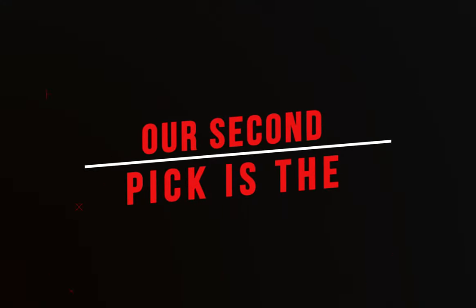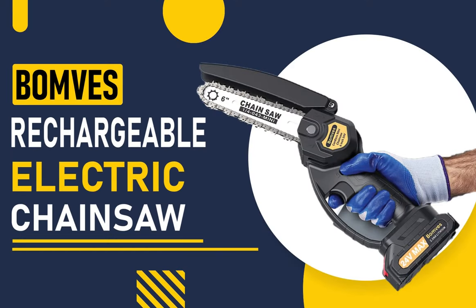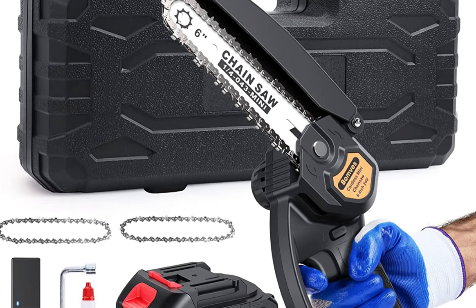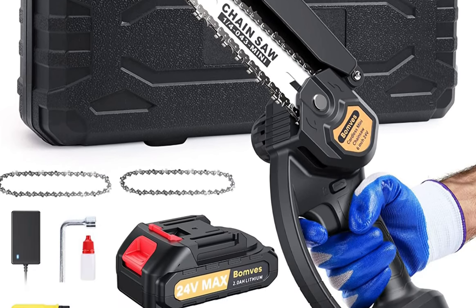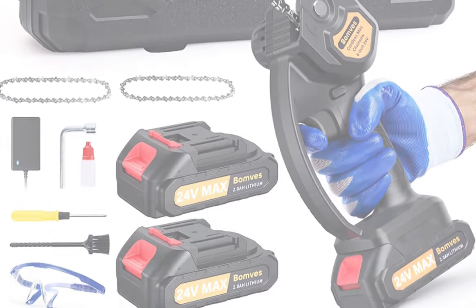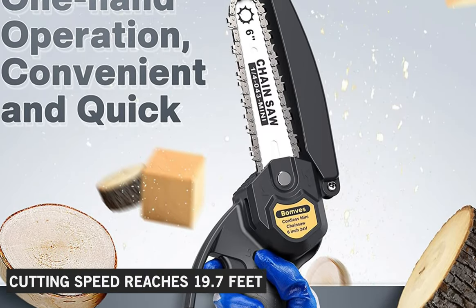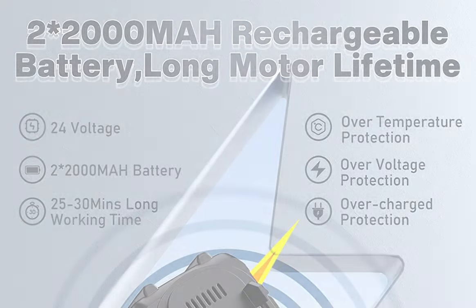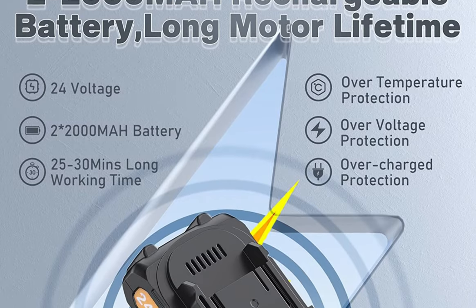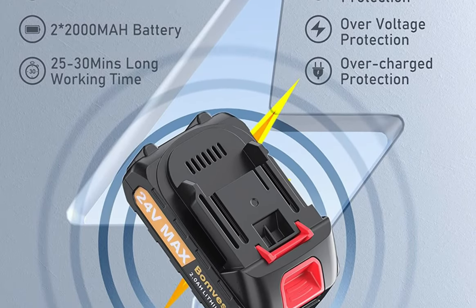Our second pick is the BOMBS Rechargeable Electric Chainsaw. This mini cordless chainsaw uses upgraded chip technology and high-quality gear design to ensure smooth cutting. Compared with a 4-inch chainsaw, this chainsaw's cutting speed reaches 19.7 feet. The electric chainsaw is equipped with two 24-volt 2000mAh rechargeable batteries.